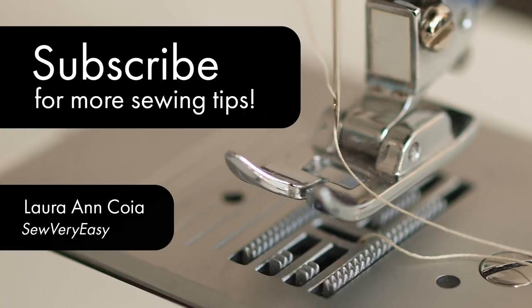Thank you for joining me today on Nifty Notions. Feel free to subscribe and, as always, come on back — let's see what we're talking about next time in the sewing room. Bye for now!